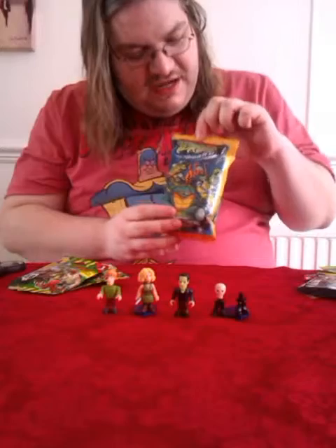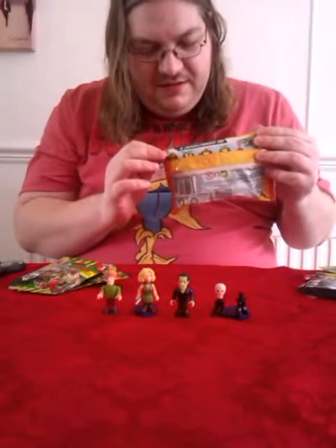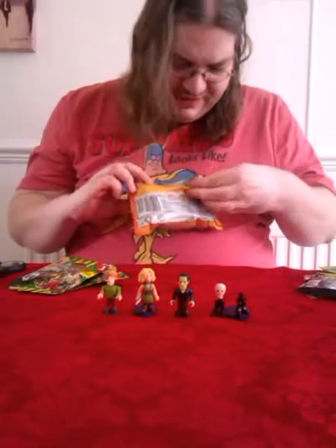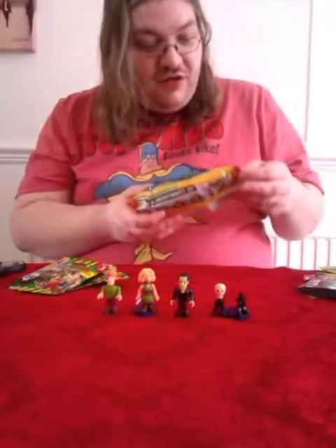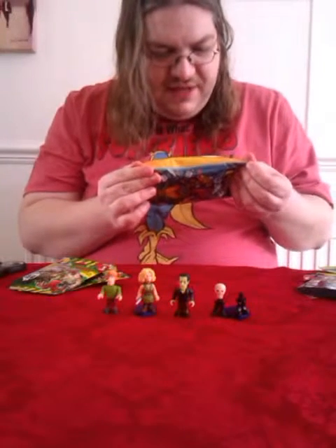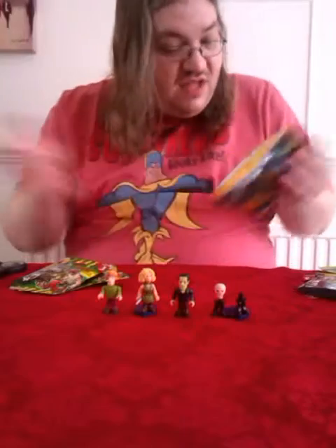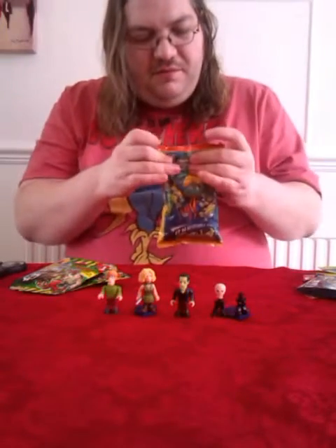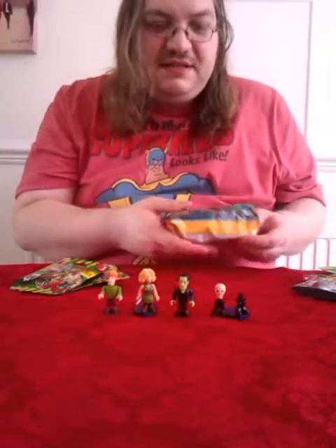Right, on to something brand new for me: Teenage Mutant Ninja Turtles Fast Forward blind bag — a giant blind bag. Found these at Home Bargains the other day for 99p, from about three years ago. There are four to six figures to collect. All the packaging seems to be written in a foreign language — I'm guessing Italian. Don't know Italian, I'm afraid — studied it for a while and none of it stuck. Going to pop this open and see what we get. I really like the idea of a giant blind bag.